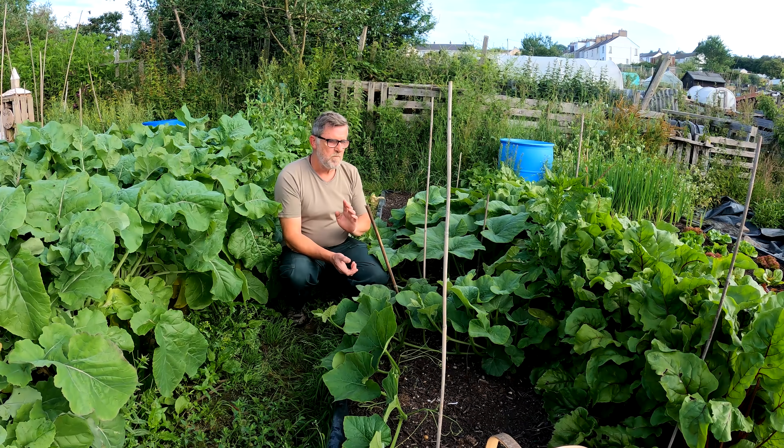Hello everybody, I'm Steve and welcome to Greenside Up. Today we're talking about squashes and pumpkins.